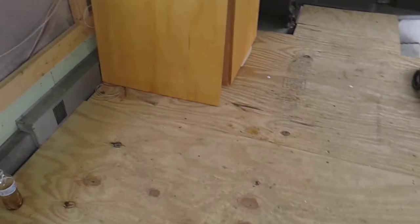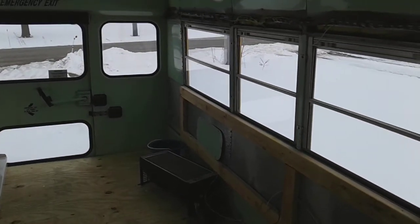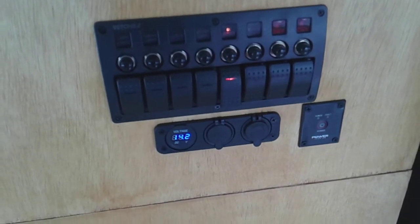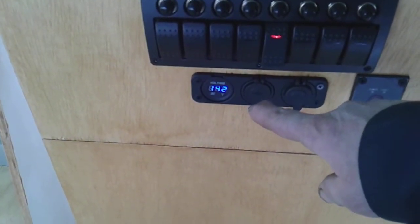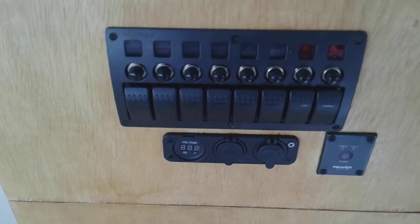We haven't had sun — as you can see outside, there's more snow, more crap. Welcome to Northeast Ohio. I haven't had any sun in a while, but we've still got 14.2 volts showing. Everything's still working and I'm really proud of that setup.